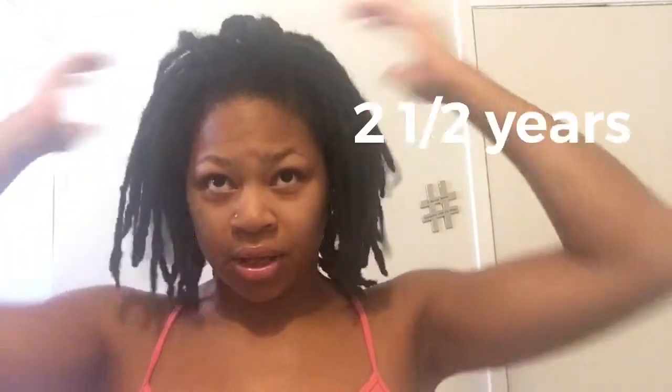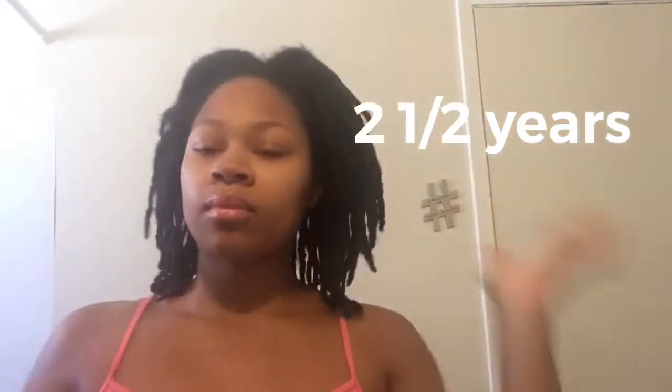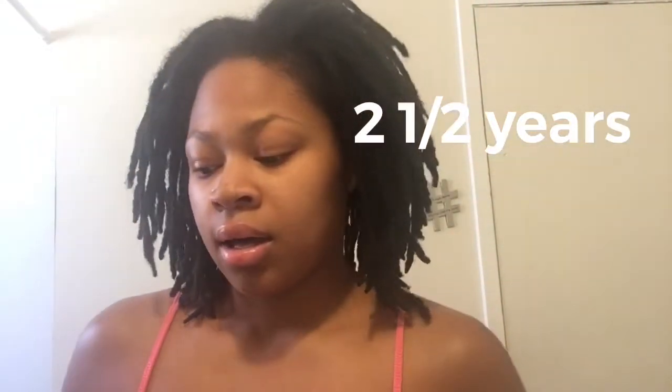Hey y'all, welcome back to another video. Thank you for joining me today. In this video I will be showing y'all how I hydrate and moisturize my locks. I started my lock journey February 20th of 2017, so I've been locked for over two years.